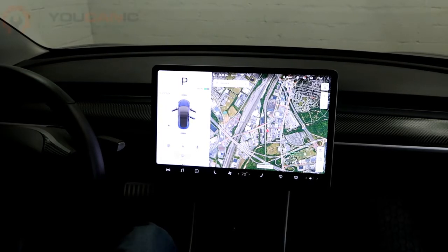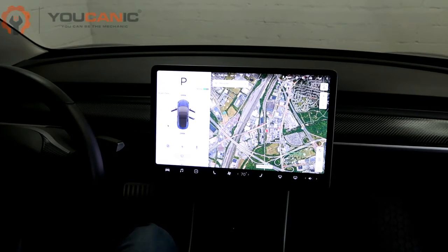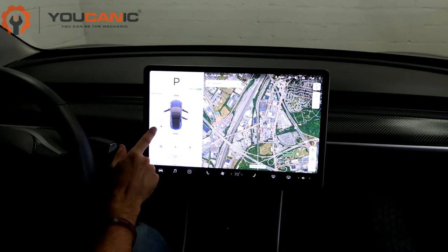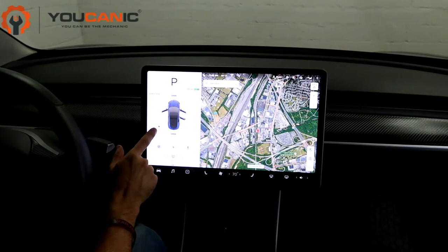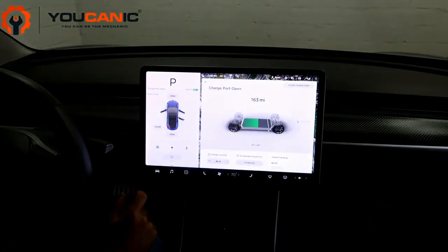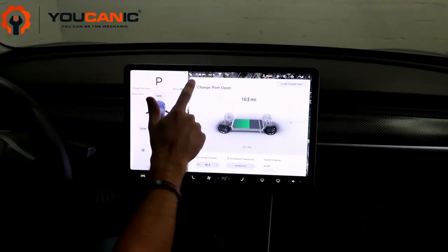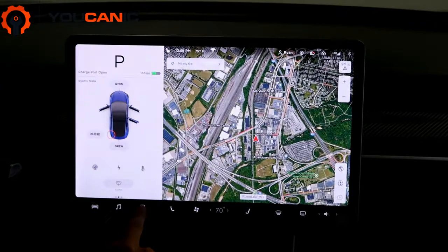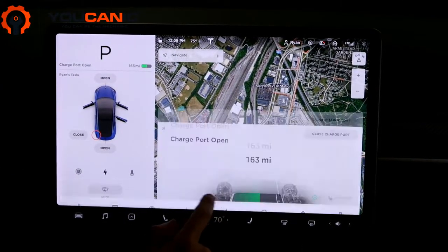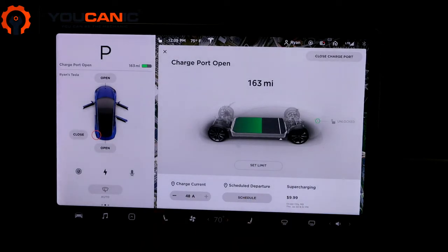Hi, welcome to Eukanic. Today I'll be showing you how to adjust the charging settings in the Tesla Model 3. So while your car is in park, if you go to the icon right here on the left hand corner of the screen, you'll pull up the charging settings. Another way to get to it is to go to this arrow at the bottom and then go to charging, and it'll pull it up that way.